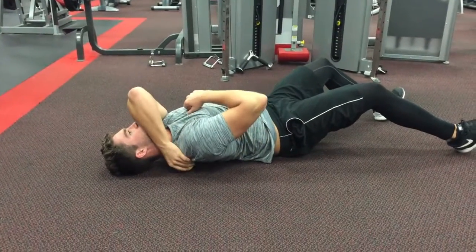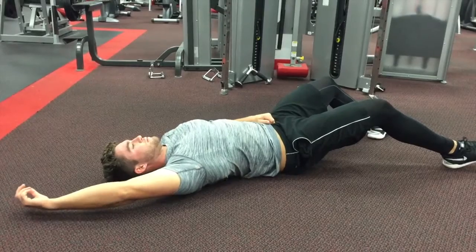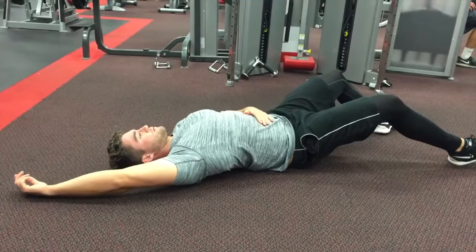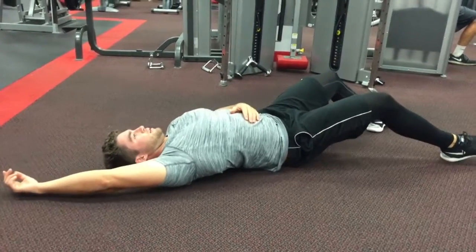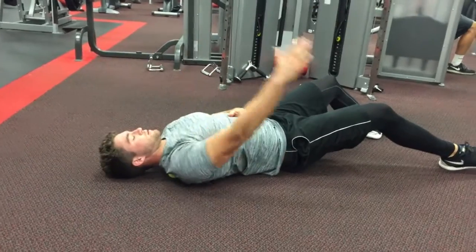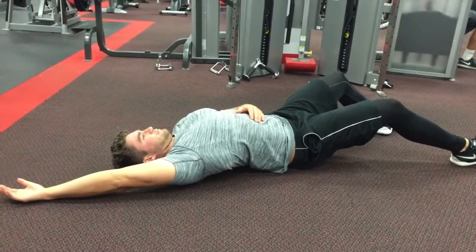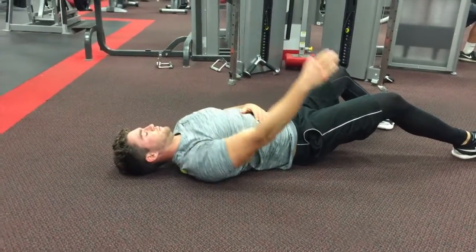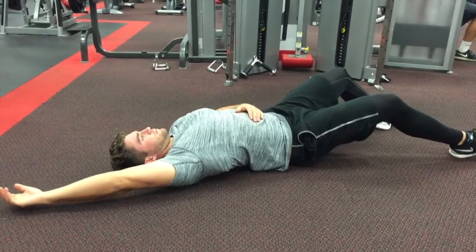So as you can see here, I was rolling out my trap and rolling out my shoulder blade. Over time it gets tight back there — from sitting at a desk too long or at your computer, it tends to get tight. Once you find that tight spot, the key is to just find it and wiggle around on it. It's going to be a little bit painful at first, but you want to stick on it for about 30 seconds and really feel that knot start to disappear.